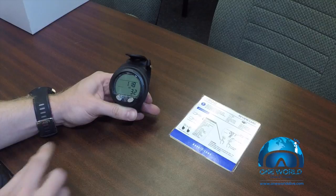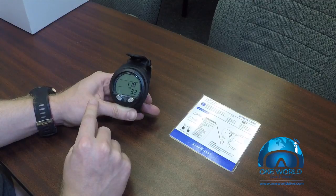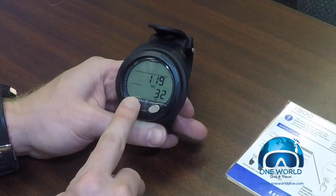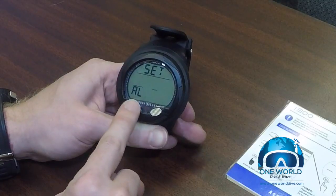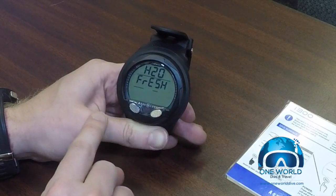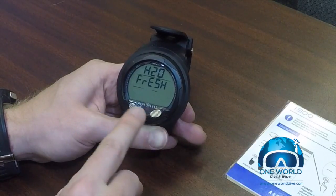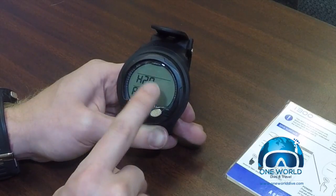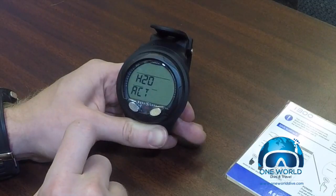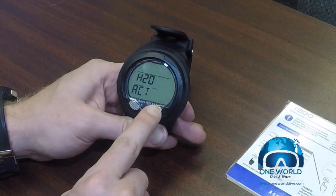Let's look at some other settings we can change. Sometimes we may be diving in freshwater lakes — this computer has a feature where you can switch between fresh and salt water, found in the utility section. We hit the advanced button and scroll until it says set utilities, then hit select. We now have an option for switching between fresh and salt water. I'm going to scroll up to salt and hit select. The computer will activate when it hits water — that's an option you can turn on and off, and I'd like to leave that on.